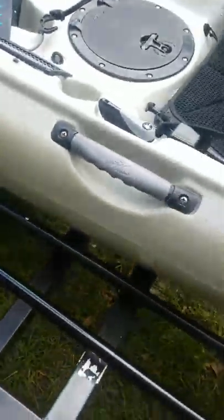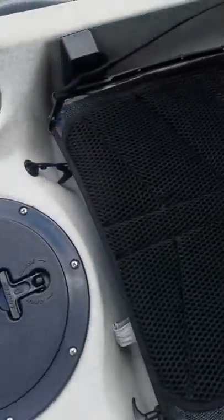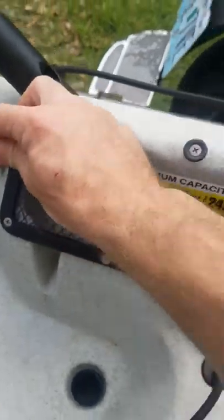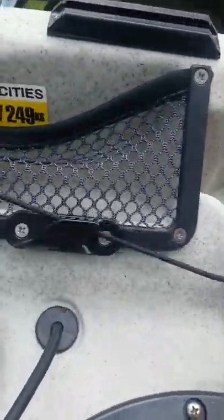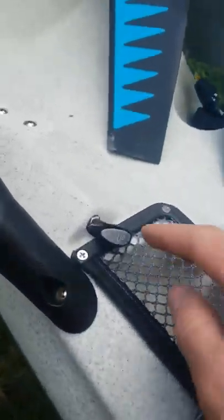Here are the vented seats. At the first seat, you can pull this tab here — I'll show you — the rudder back here swings down and you lock it into place so it doesn't come out. When you come back in, just come over here on the other side where it says 'up,' pull it up. Everything's real smooth, the lines are real tight, everything's good.